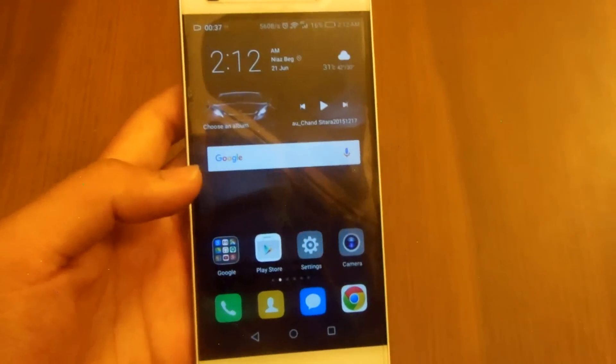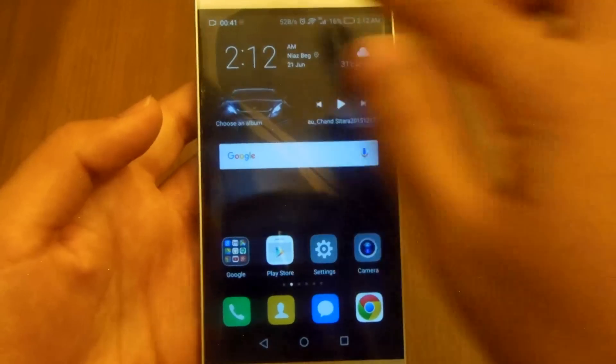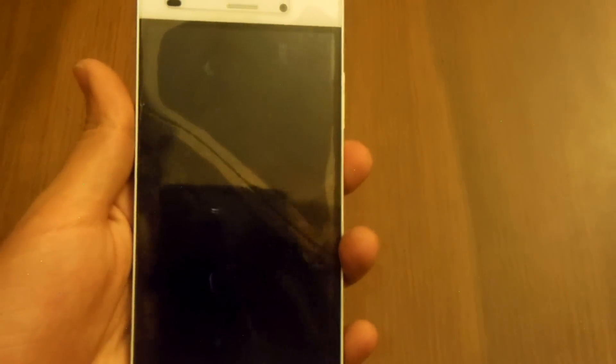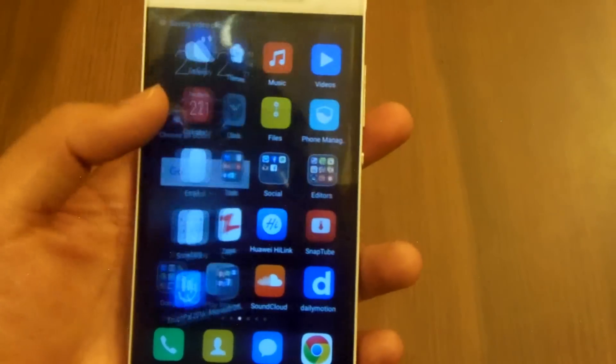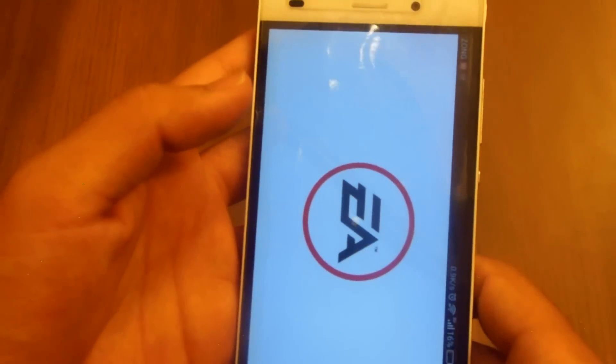As you guys can see, the mobile was very smooth while recording and there was no issue. Now let's watch the video back to see if we can find some sort of lag in there.